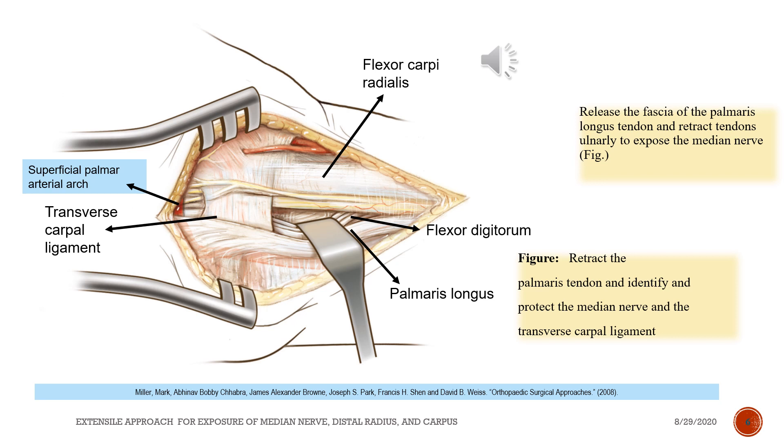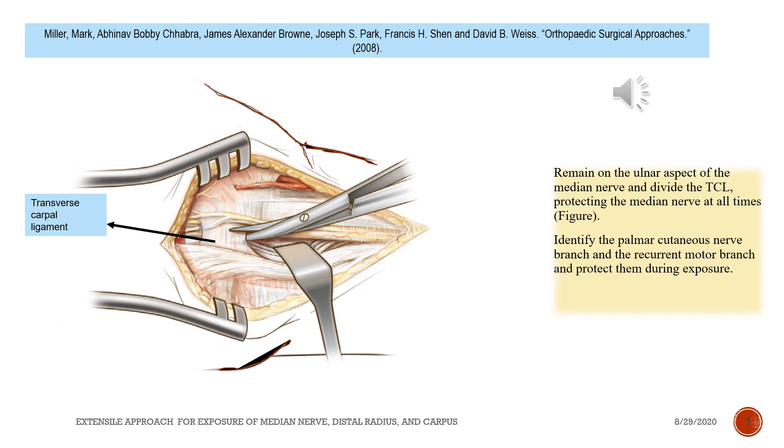Retract the palmaris tendon and identify and protect the median nerve and the transverse carpal ligament. Remain on the ulnar aspect of the median nerve and divide the TCL, protecting the median nerve at all times. See figure.